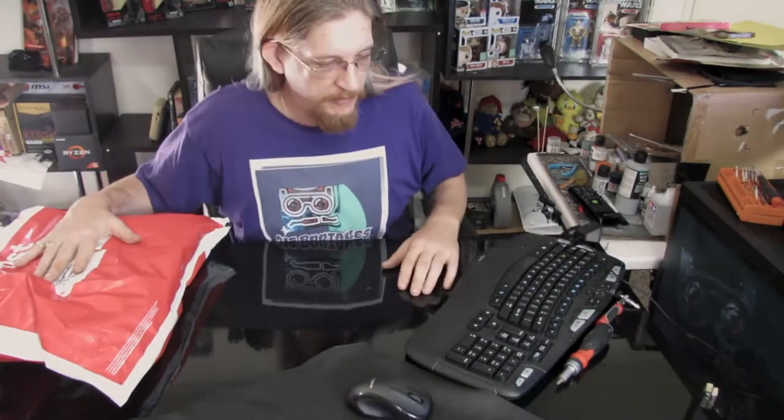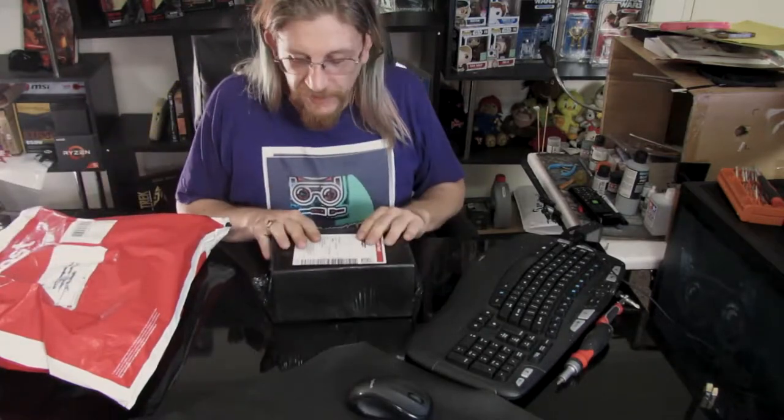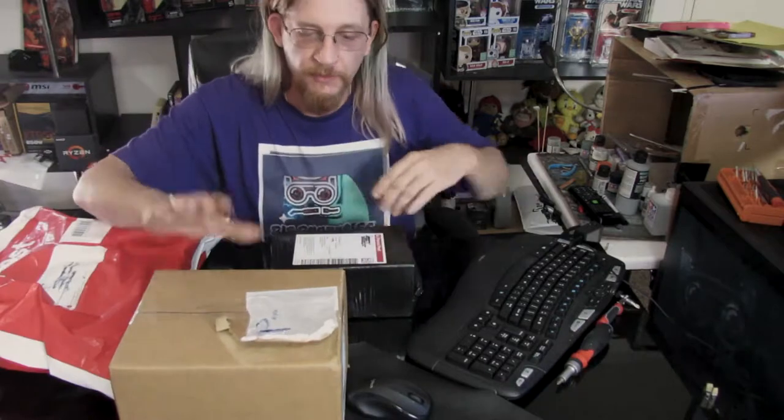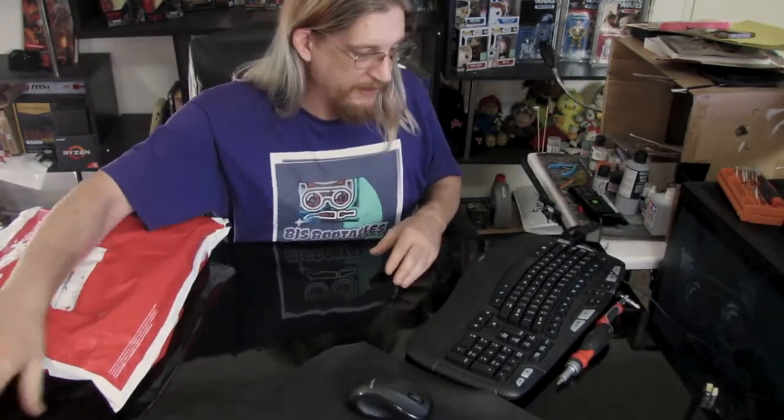Hey YouTube, it's Glen here from BJ's Bootables. Today we've got a bit more of an unboxing. We've got some more parts for the Borg Cube case that we're doing — some random bits of laptop to pull apart for that. We also have some studio upgrades. I've moved the set around a little bit and we have a new camera and a new microphone. We'll open the laptop parts first for fun, then have a look at the new camera and review that.